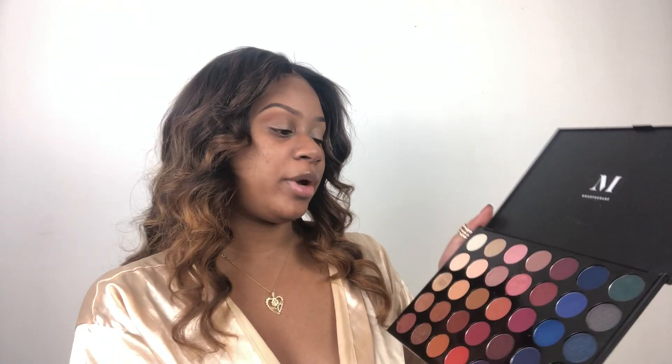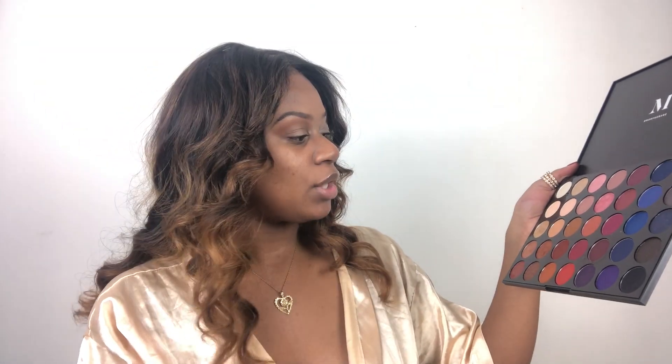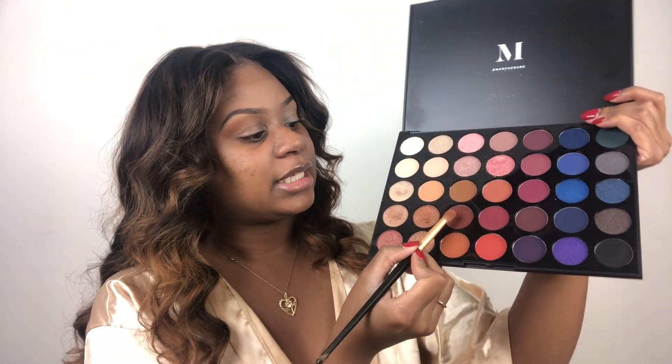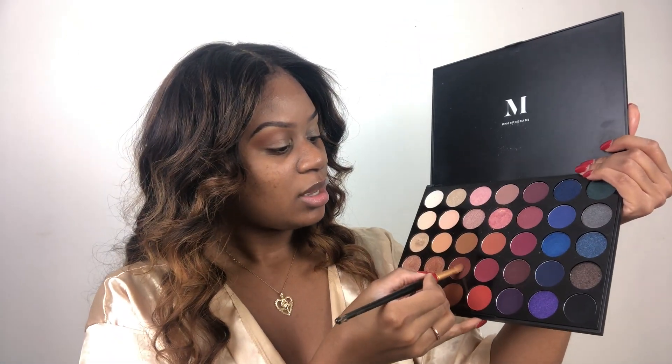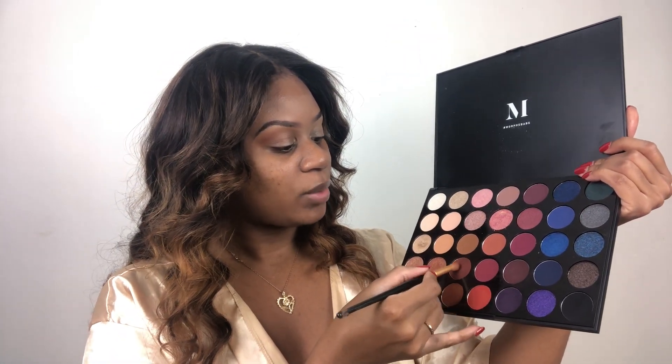Now we're going to go into the Morphe 35B Stunning Vibes palette and take this darker tone — it's like a dark plum-brown color. We're going to take a little bit of this and focus it in our crease, then go back into the blending brush we used for the orange and blend out any harsh lines.